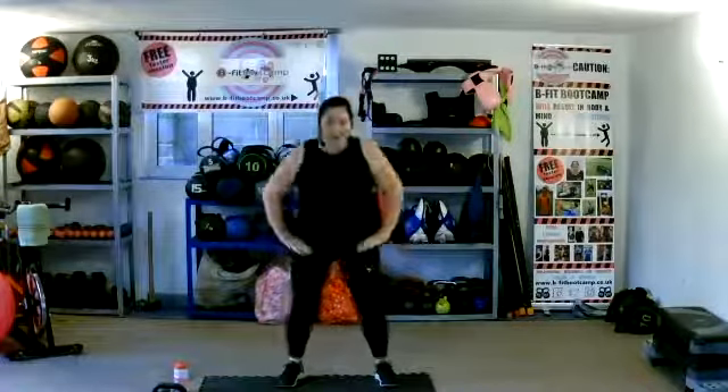Legs out. As you feel yourself warming and loosening, try and get a little bit deeper. Get those legs ready.